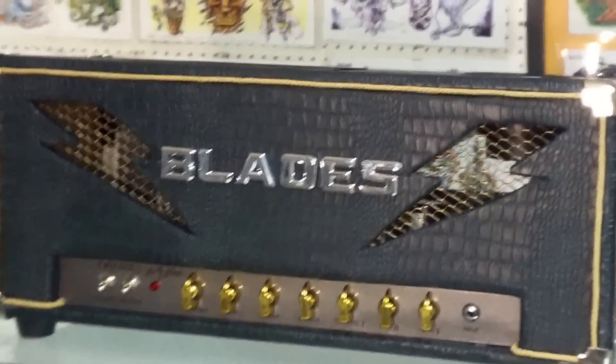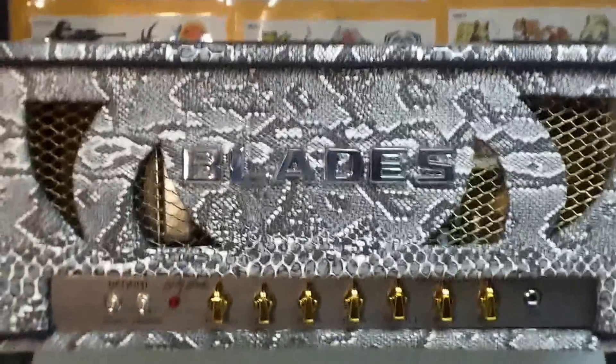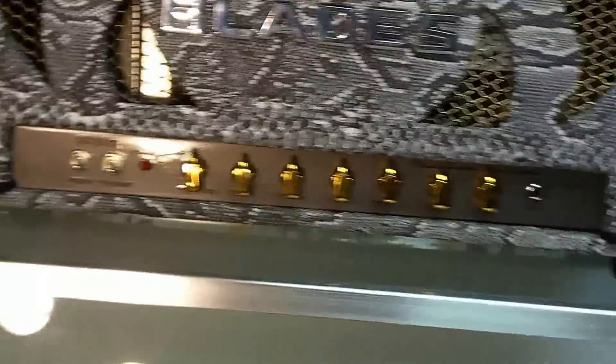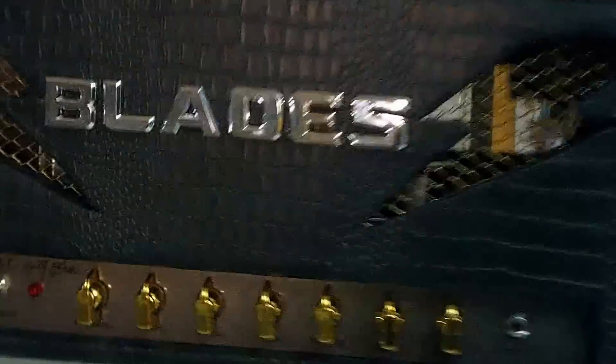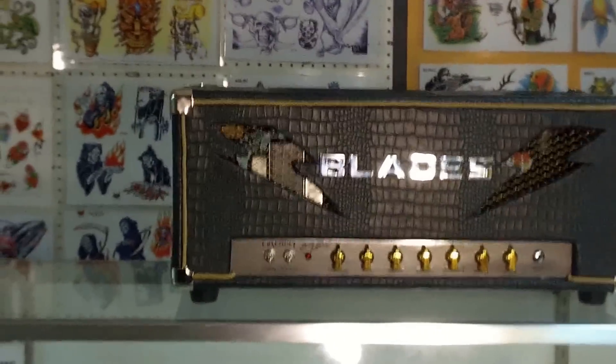The Jose Arredondo Cameron mod — that thing is a beast, sound clips coming soon. This is based off the Cameron Aldrich mod, this thing is a beast too. Is it live or is it Memorex? I don't know, but it's the truth and it's coming for you — we're taking out the competition.